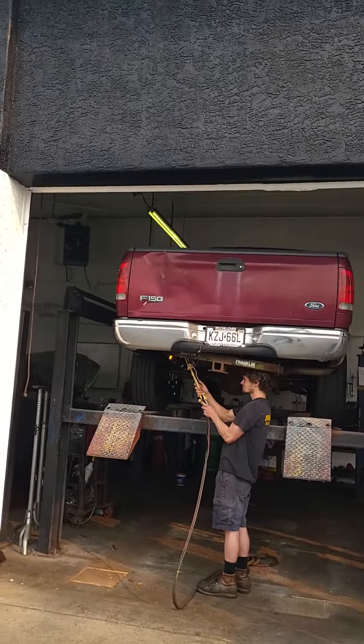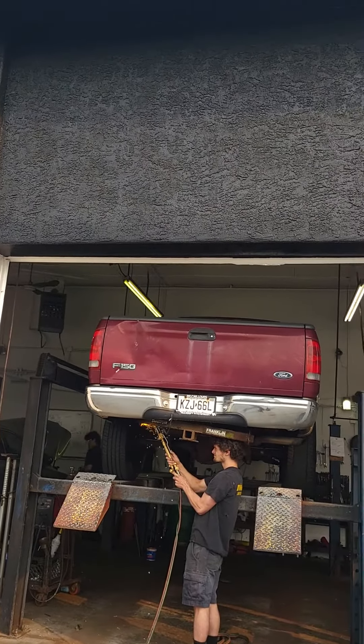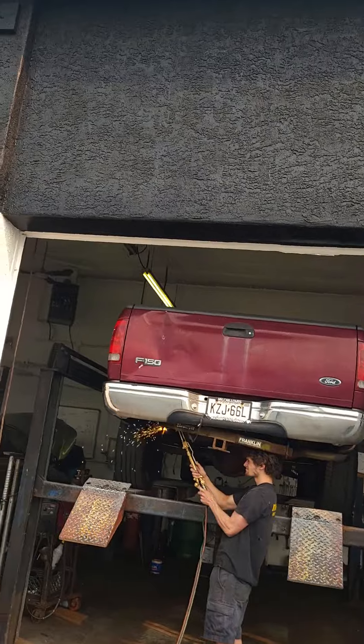Caleb is letting the sparks fly — he's cutting off a rusted trailer hitch on this old Ford F-150. We ordered a brake line kit from Steel Tube Brake, or something like that, and he replaced every brake line on this truck.